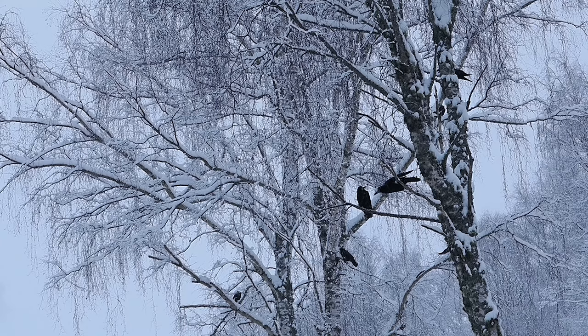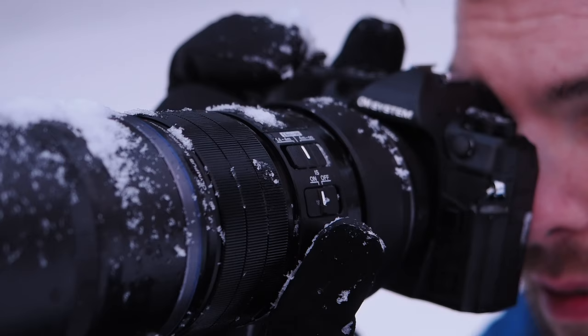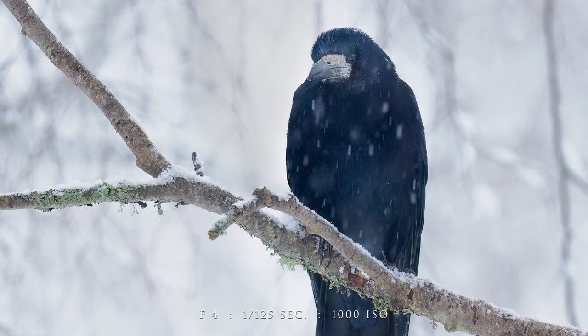I know that the Bird Detect is quite something, so we'll segue straight into Bird Detect. I saw this beautiful bird sat up in a tree, the snow was very thick, and I was struggling to get focus. So I enabled Bird Detect, used every focus point, half-clicked, and the camera just locked on and found it. Then I just had to take enough frames to try to time it so that you could see his eyes because the snow was falling quite heavily.